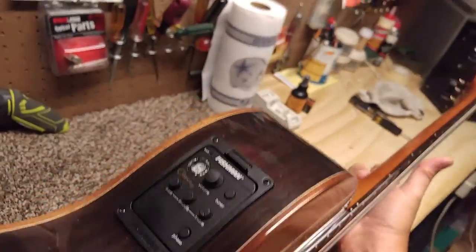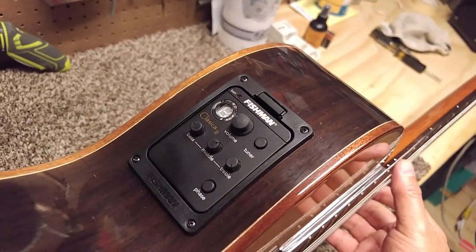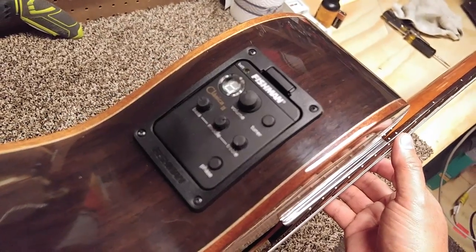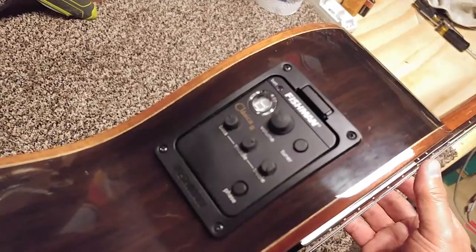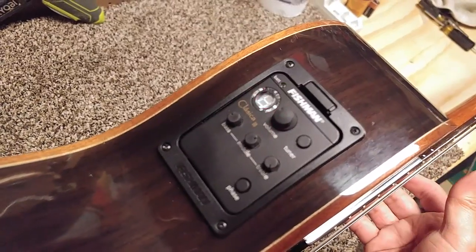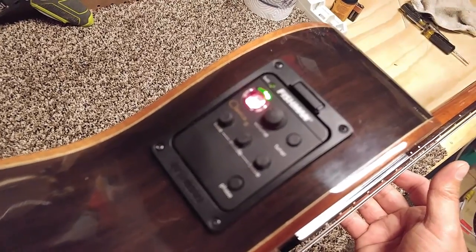For the electronics, it's Fishman Electronics right there. You can see it's got a built-in tuner on it, volume, bass, mid and treble, and phase control. You can see the tuner right there — the green light is on.